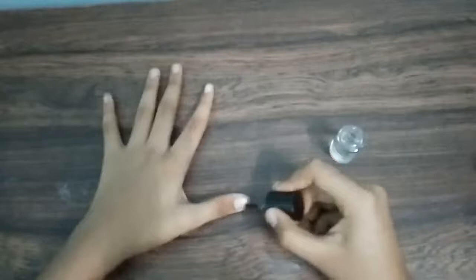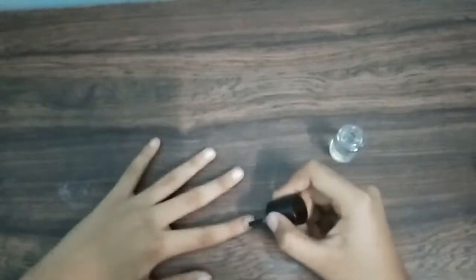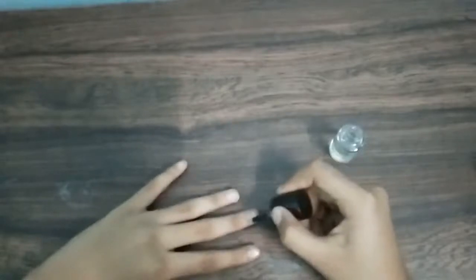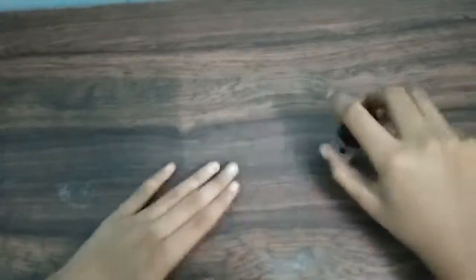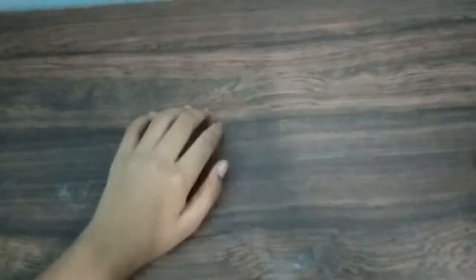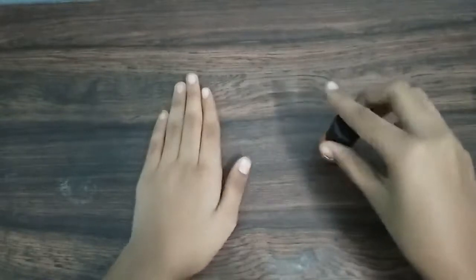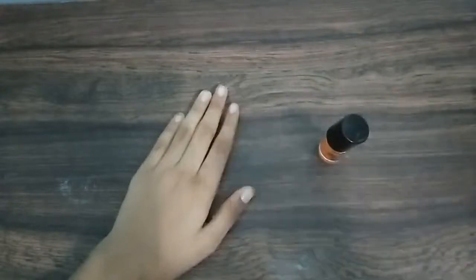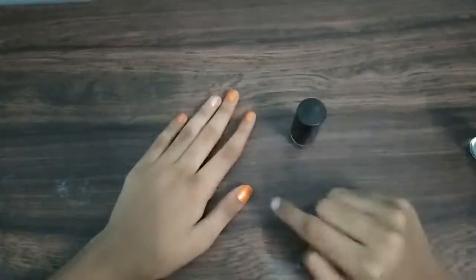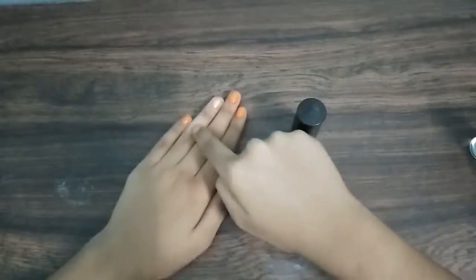I'm done with applying the base coat, so let's let it dry. Now let's start with the Halloween orange. I applied orange on every finger except the ring finger.